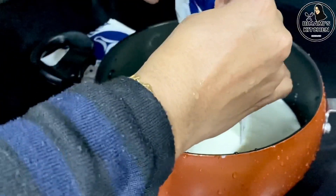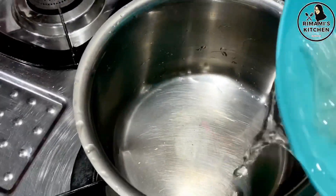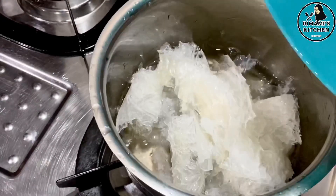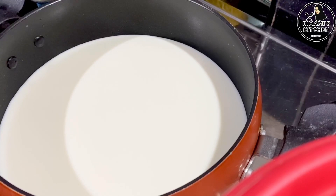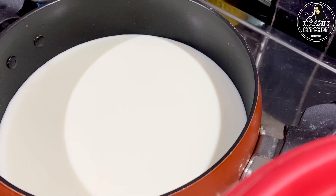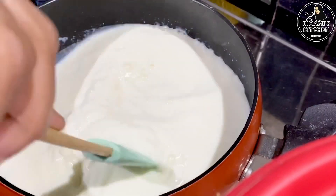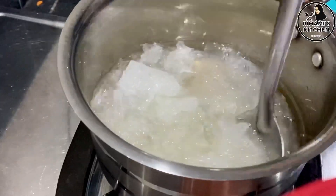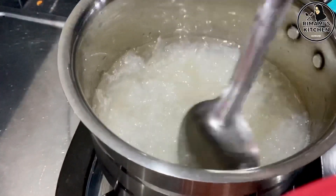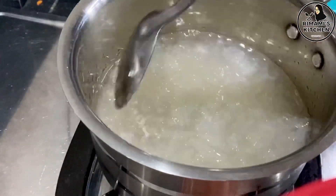Add 20 grams of china grass — this is why we have two packets of china grass. We will melt the china grass in a moment, on a low to medium flame.